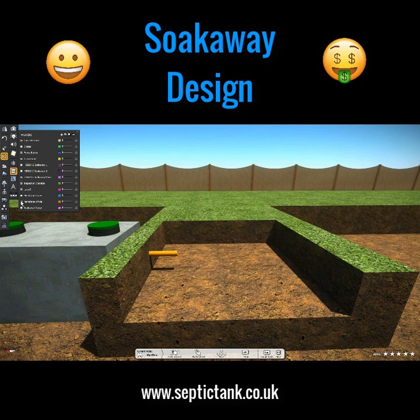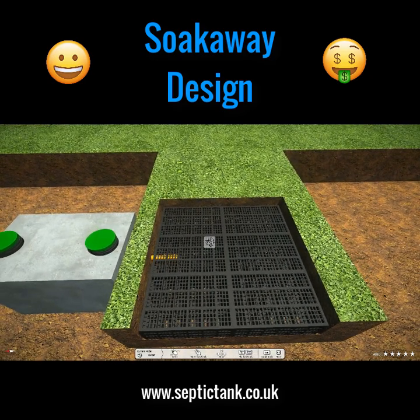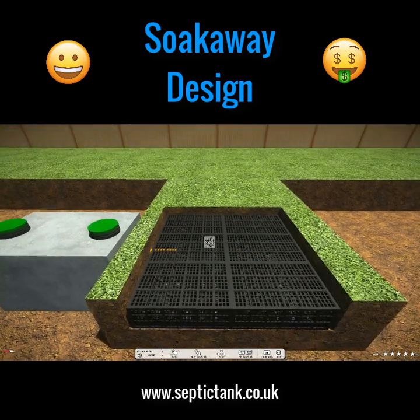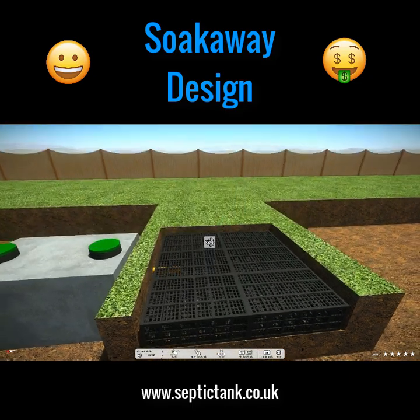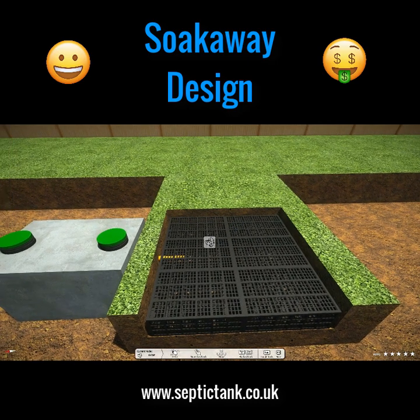Let me show you septic tank soak away crates. That's typically what they look like. Some people get them confused with rainwater crates — you're not allowed to use rainwater crates for a soak away, but you can use septic tank soak away crates. The footprint is a lot smaller compared to the traditional herringbone system. The soak away crates only take about an hour to install, they clip together easily, you don't need any shingle, and they can bear a load of about 20 tons.